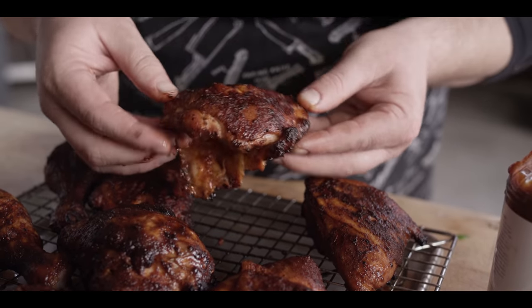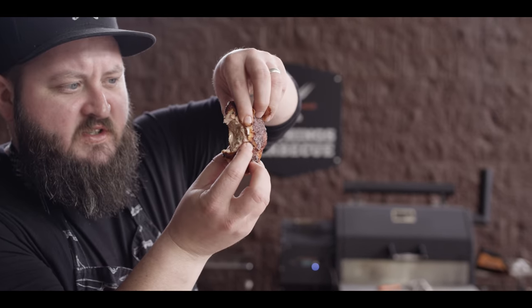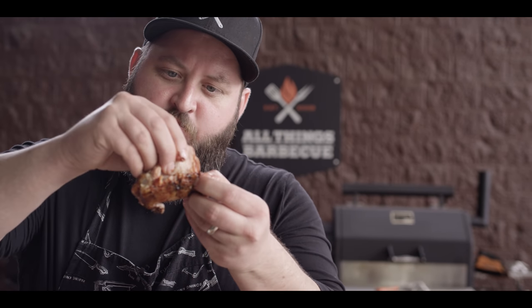This thigh right here has been calling my name. Oh man — that's everything I want out of barbecue chicken. You've got a nice bit of skin that you can bite through, an incredibly juicy interior. It's salty, it's sweet, and the texture of that meat is just pulling apart. That buttermilk really did its job.